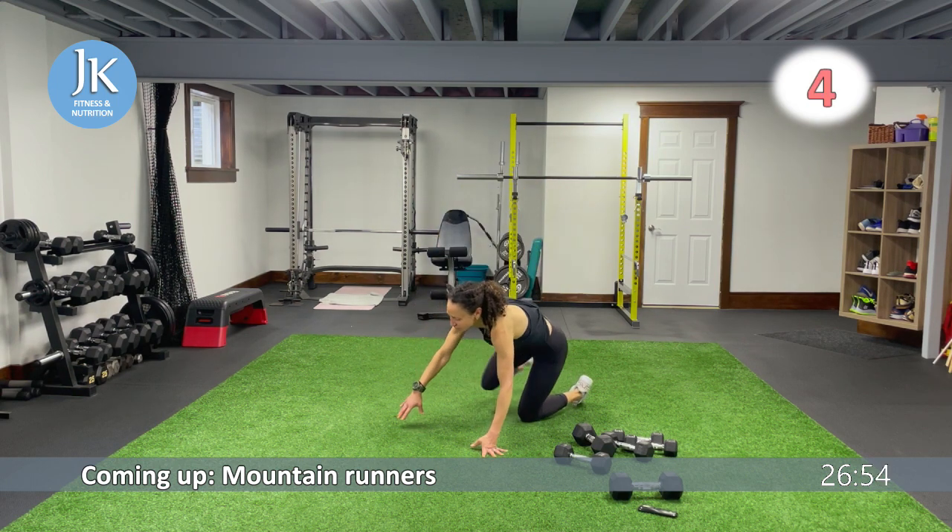Legs come shoulder-width apart. Now hammer to overhead press for upper body: arms are tucked in, overhead press, neutral grip position so our palms are facing in. Tuck it in, extending — great job. Next up, bodyweight curtsies. Arms tucked in, bam, press it up.